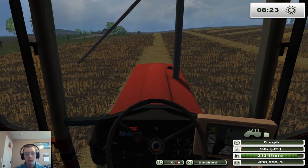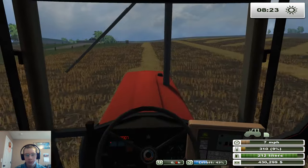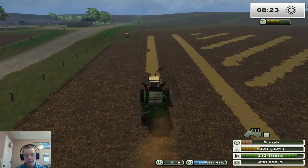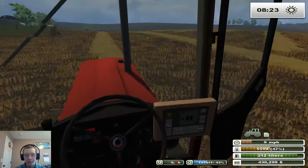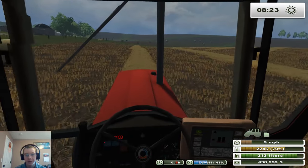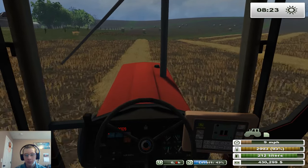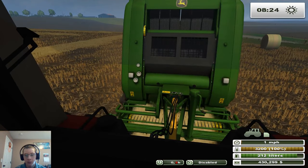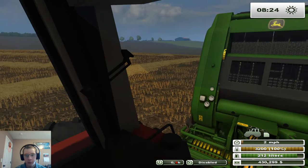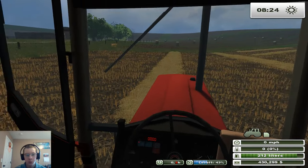50 bales per roll, so we can make 100 bales with what's in this baler before we need more net wrap. For some reason I thought it was like 20 per roll. It'd be nice if we have to refill from this straw field — that would mean we got quite a few straw bales. I don't know if this map has oats that you can bail, but when we do oats we can bail those and make some more straw.